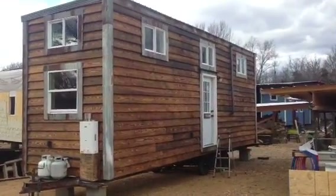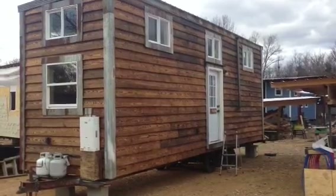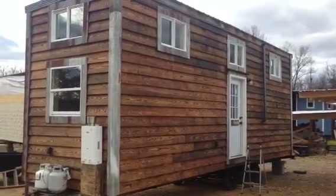Hello everybody. This is Scott Stewart with Slabtown Customs out of Mountain View, Arkansas. Today's tour is going to be one of our tiny house builds — a recent build. This is the Orion House. It's a road-legal 8 by 30, 13 foot 6 inches tall.